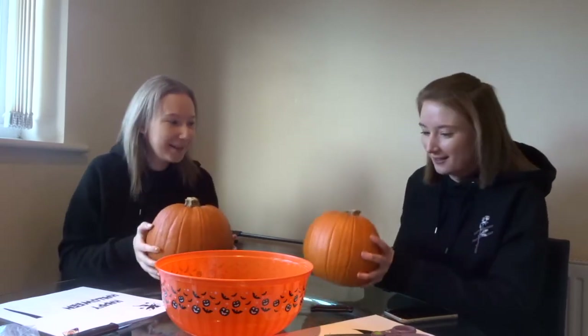Today we're going to be pumpkin carving because it's nearly Halloween. This is heavier, this is bigger. And yeah, we're going to see how they turn out. We just thought it would be a fun video.